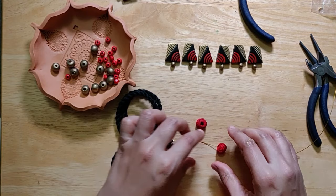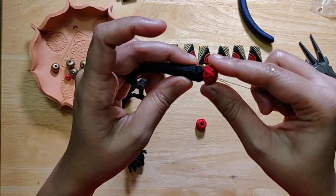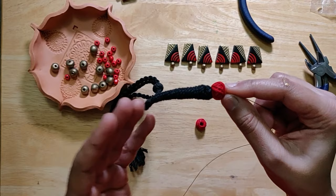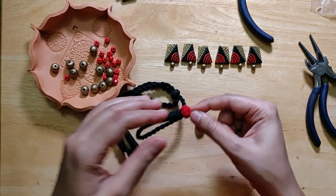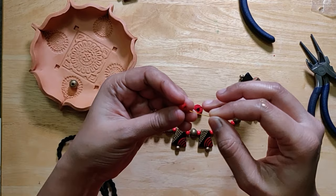Now comes the thread bead. What I would typically do is put this here and just push it all the way up. What happens is it makes the piece look more integrated, and I like that in jewelry — it just gives you a better finish. This also goes perfectly well with the color combination, so it's just appropriate.